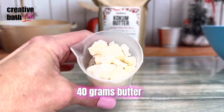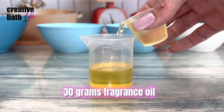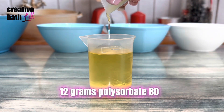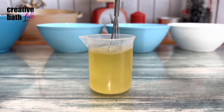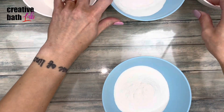Use any butter that you want — I used kokum — and melt it. After mixing the wet ingredients together, add it to the dry. Or if you're making different colors, divide the batch and add color powder to each.